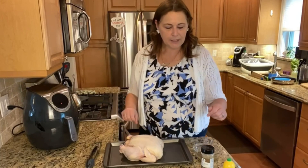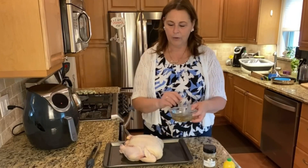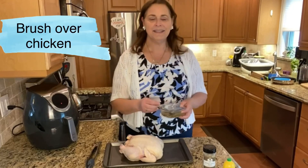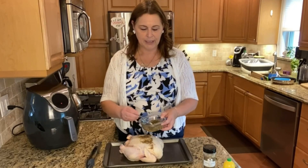What I've done is mixed some of our incredible Miracle Chicken spice — I highly recommend this — with just some oil. And then I'm going to brush it all over the chicken with a little baster brush.